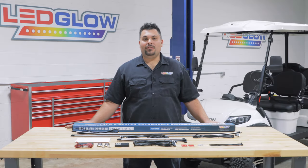Hi, I'm Ross from LED Glow Lighting, and we get a lot of questions about what comes included in the packaging when you purchase one of our lighting kits. So today I'm going to take you through what's included in our four-piece, million-color expandable, six-seater golf car lighting kit.